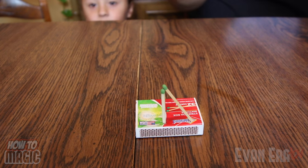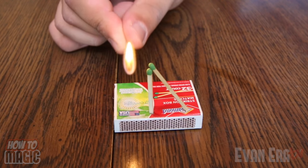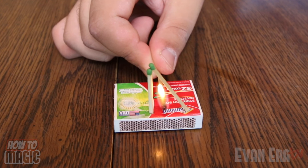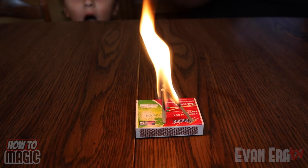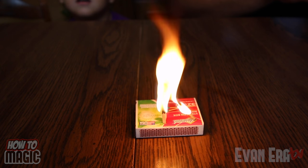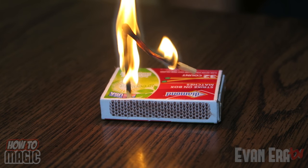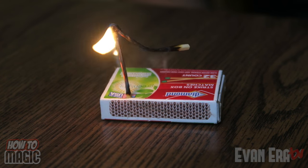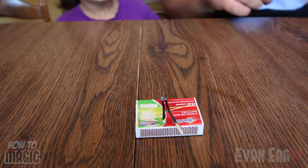This one is the magic levitating match trick. Let's check it out. Alright Ava, so we've got the two matches balanced like that. We're gonna take another match, just light them up. Watch.